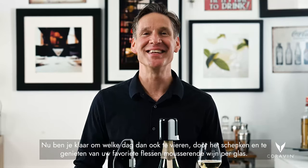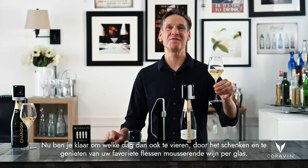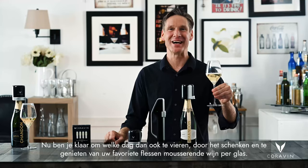Simple as that. Now you're ready to celebrate any day by serving and enjoying your favorite bottles of sparkling wine by the glass. Cheers.